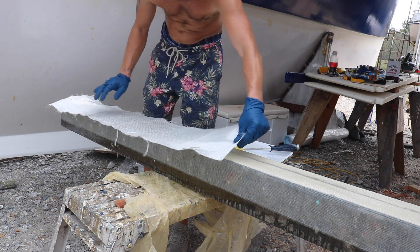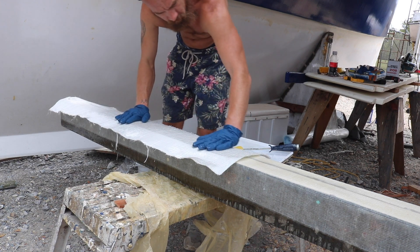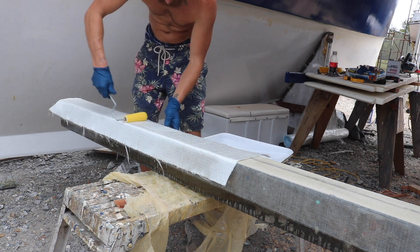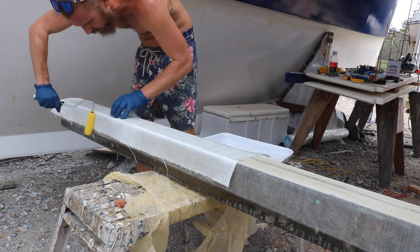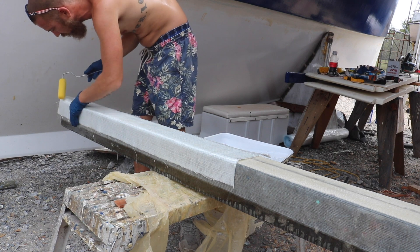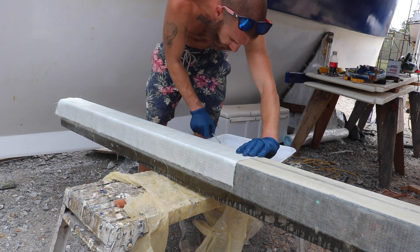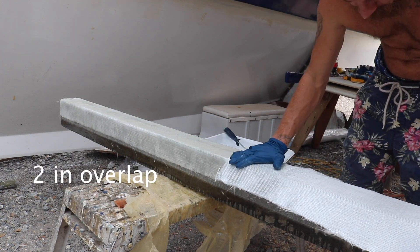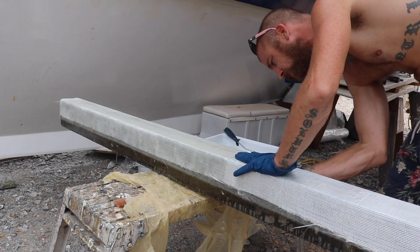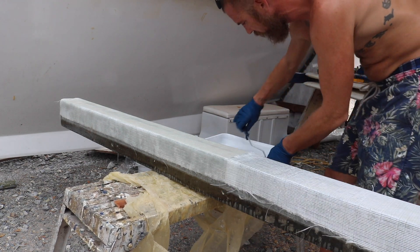Now comes the second layer, which is kind of a little easier to apply, but at the same time you've got to watch out that you're not moving the fiberglass underneath. Then, just like on the first layer, you apply some epoxy until it becomes as good as clear.